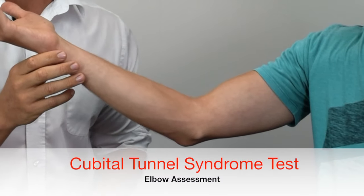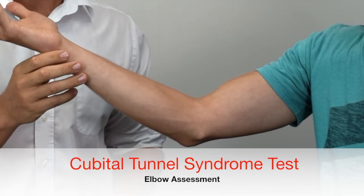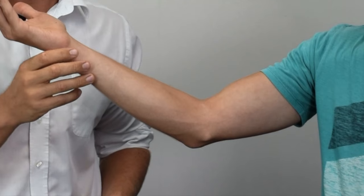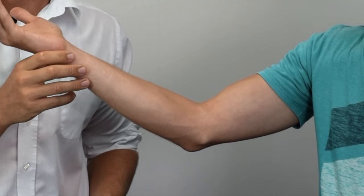This is a test for cubital tunnel syndrome, a compression neuropathy of the ulnar nerve at the elbow and a common upper limb entrapment neuropathy.